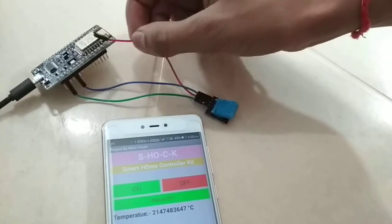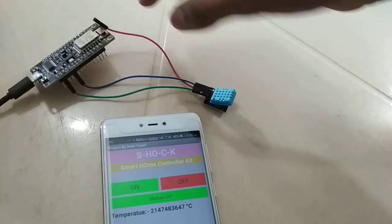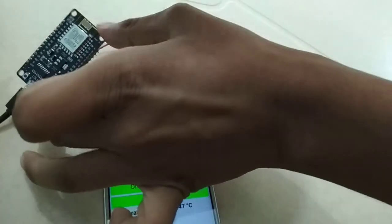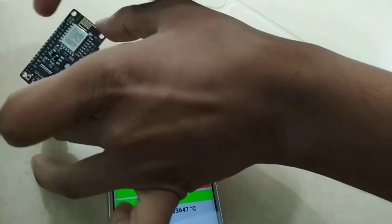Now for the most important connection — VCC of the temperature sensor. You can connect it to the 3V pin, and it must work with 3V, but sometimes it does not. That's why I would recommend connecting it to the VIN pin instead. The VIN pin is located on the left side of the NodeMCU board, the third pin from the top — labeled A0, G, and VIN.